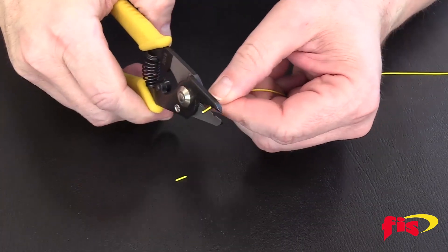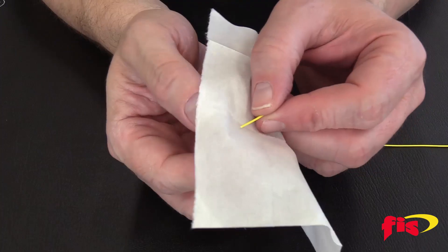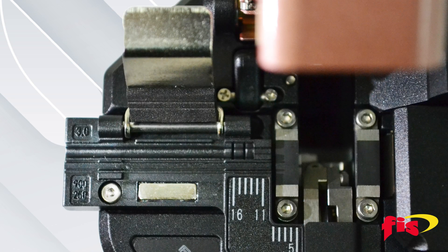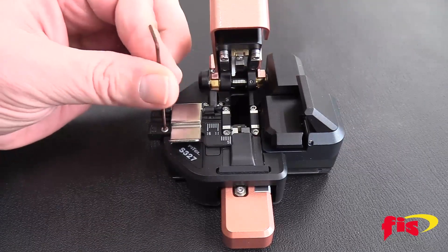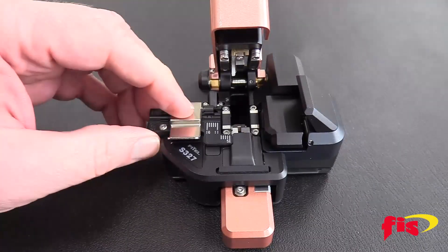Before cleaving, make sure you prep the fiber by stripping the jacket and the acrylic coating, and then clean with isopropyl alcohol. The onboard single fiber adapter can hold 3mm and 900 and 250 micron jackets. And with the Allen wrench that comes with the S327, the single fiber adapter can be removed and replaced with Fytel's fiber holders.